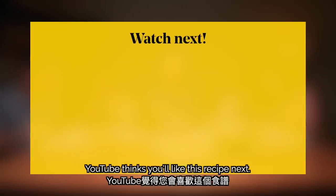Do you want to try, Kimmy? YouTube thinks you'll like this recipe next — let's see if they're right.